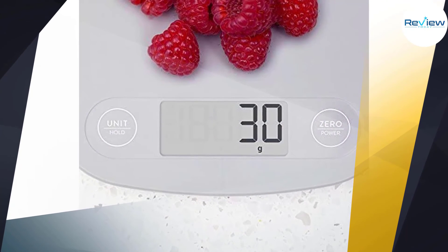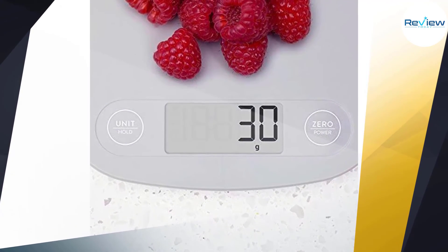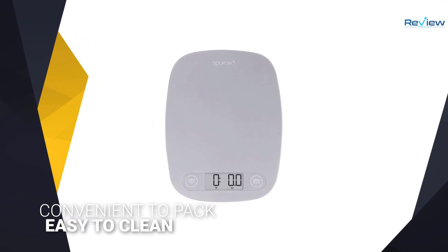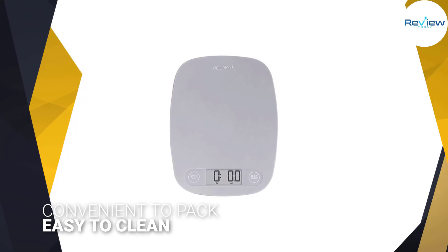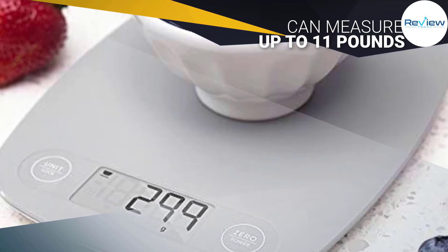The Greater Goods scale features a two-button design and an LCD display. It can measure up to 11 pounds of food and supports grams, pounds, ounces, fluid ounces, and milliliters as units. The scale has four measurement sensors.